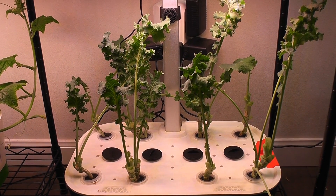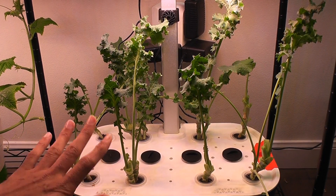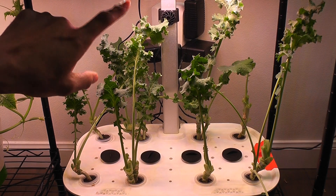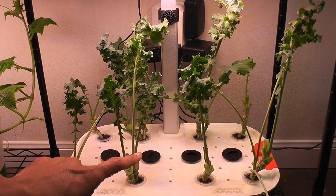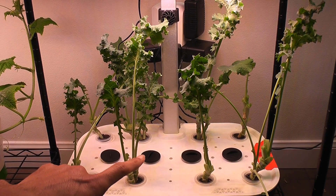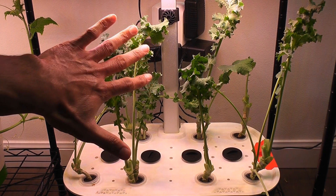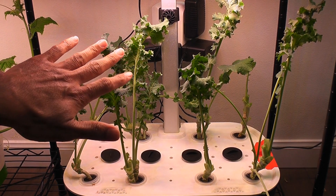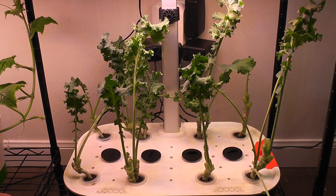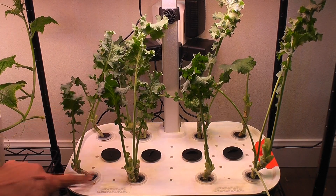Here are the plants after deep harvesting. I just want to revise two things I mentioned as concerns in my previous videos. The first thing is the minimum height adjustment — the lowest we can adjust the lights on the system is 11 inches. I thought that was going to be an issue and that the plants would grow leggy, but I am not seeing any issues with the kale.